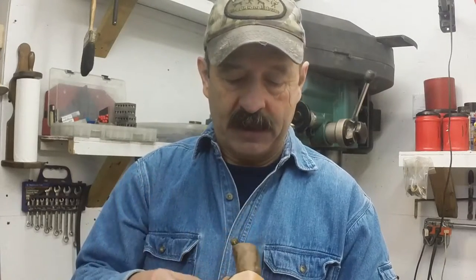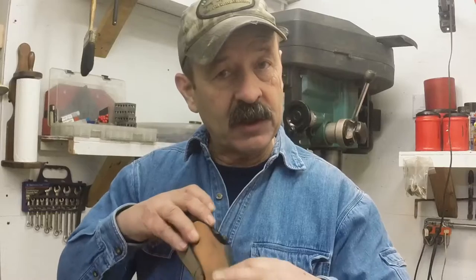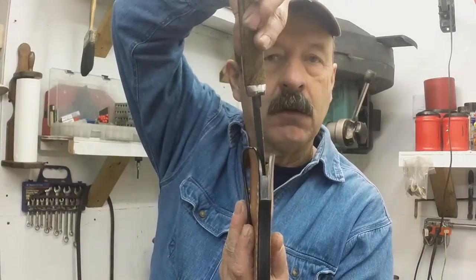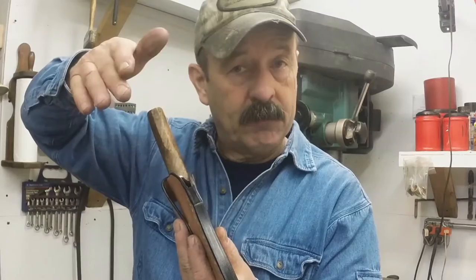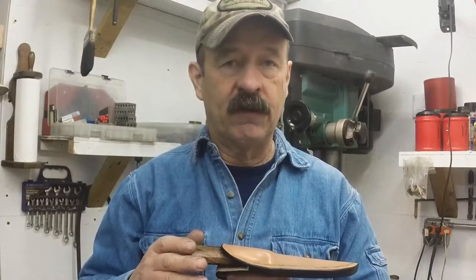The welt does a couple of things. It adds rigidity and helps give the sheath its form. The stitching going through the sheath goes through that welt. The cutting edge of the knife rides up against that welt, and that protects the stitching from getting cut by the cutting edge of the knife. It also serves another function in the Bob Loveless style of knife making.